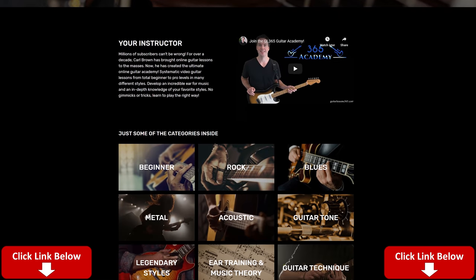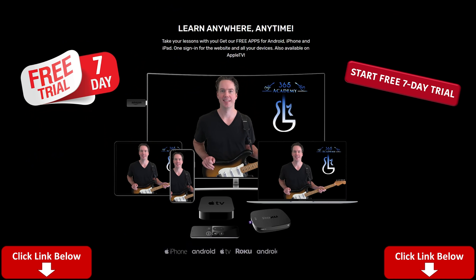Before I get into it, please subscribe to the channel if you haven't already and ring that notification bell so you'll know when I release a new video, and you can like and comment on the videos — it kinda helps me out. If you really wanna help me out, there's a link in the description to my Guitar Academy, the GL365 Academy. It contains all of my guitar courses covering everything from complete beginner stuff to technique, improvisation, ear training, theory, and guitar tone. You get a free seven-day trial just by clicking that link below so you can try it out.